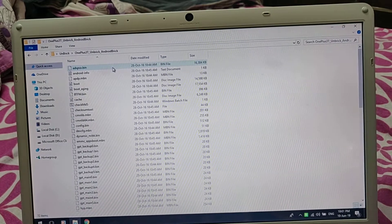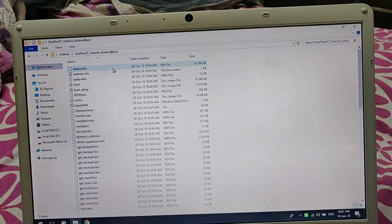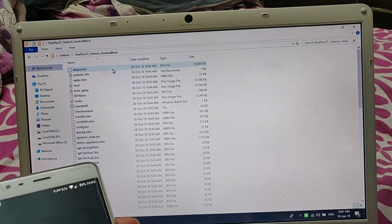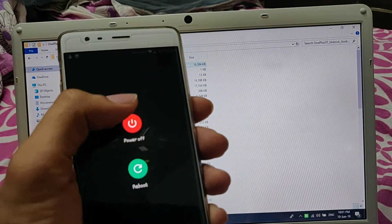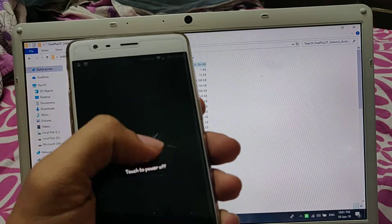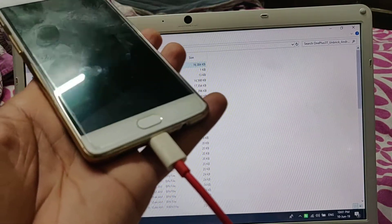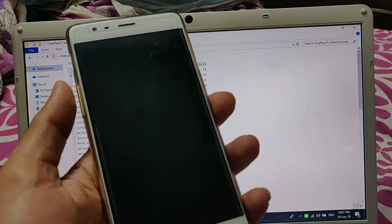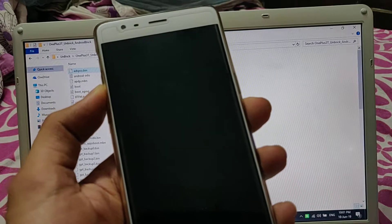Now what you need to do is switch off your OnePlus 3T. In case of a bricked device you're not able to switch it off, but you will have to press the power button for a while so that you are sure that it's off. I am switching it off deliberately and the second port is not connected.